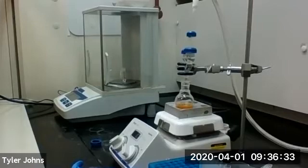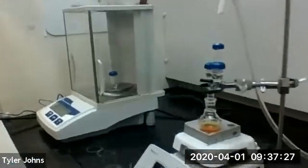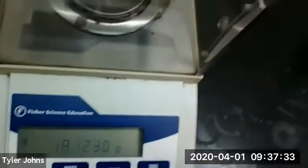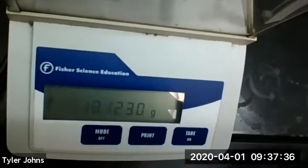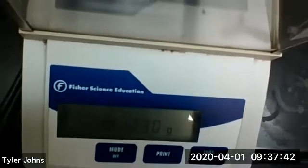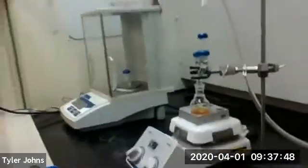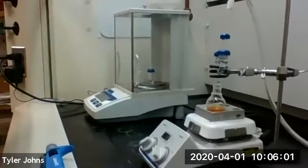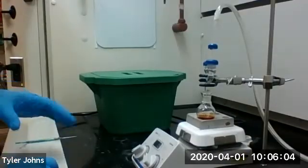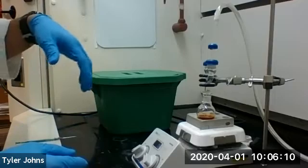We're going to let our reaction mixture stir for 30 minutes. Note: I had previously forgotten to weigh the vial with the cap, so use the weight of the vial with the cap to determine how much toluene was added. At this point our reaction has been stirring for 30 minutes, so we can now remove the gas trap from the Claisen adapter.